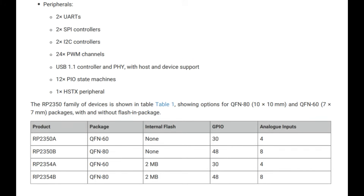There's now HSTX, and what's very neat is it comes in two chip sizes: not just a QFN60 but also a QFN80. The QFN80 is personally my favorite. It still has two UARTs, two SPI, two I2C, and PWM. The QFN80 also has eight analog inputs instead of just four — another improvement.